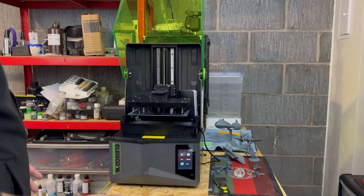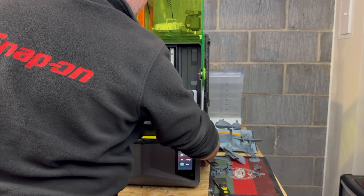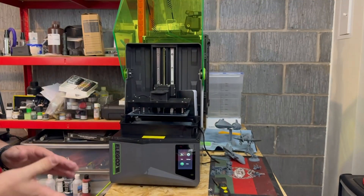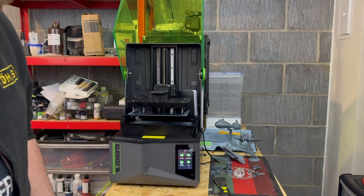Now unlike the 4 Ultra, this doesn't have any networking capabilities, so you still have to get your prints onto the machine with a USB stick, which is on the same side as the on/off switch and the power cable.